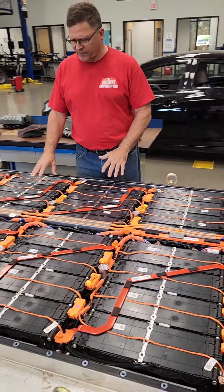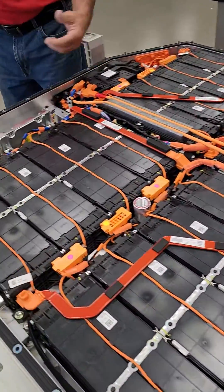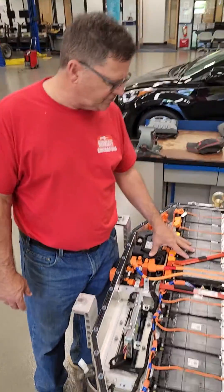I'm very impressed with the quality of this device. You can see all these bus bars are nicely done. They've actually removed the small bus bars to keep the voltage down so no one gets hurt during training.